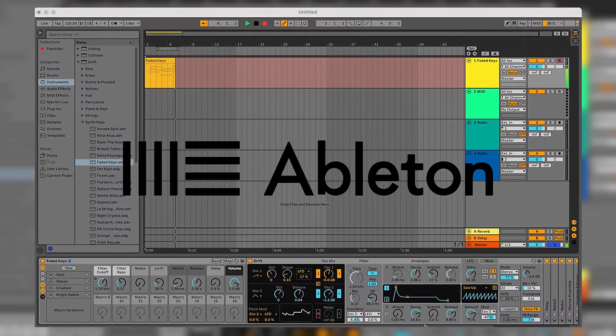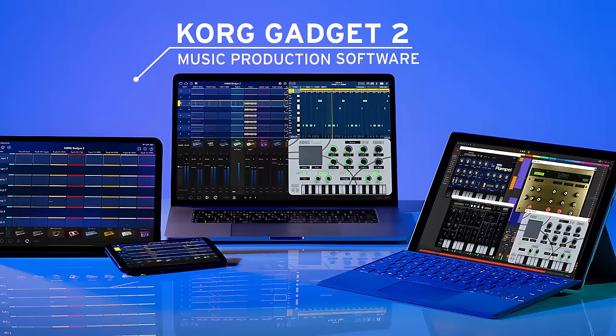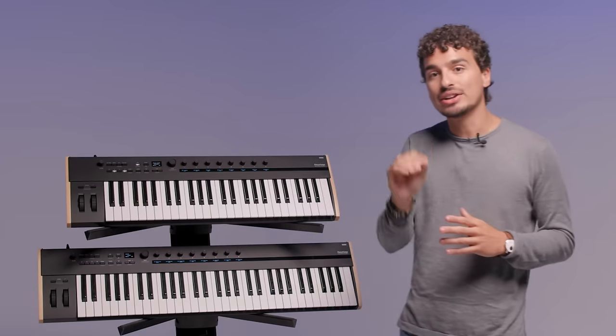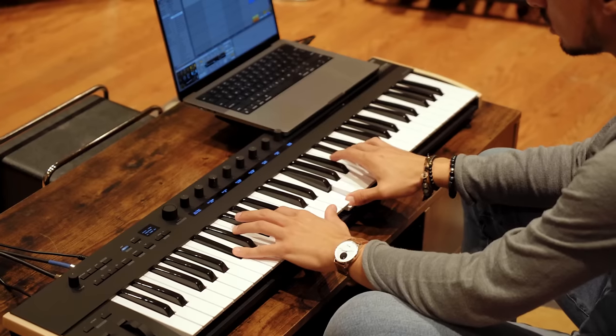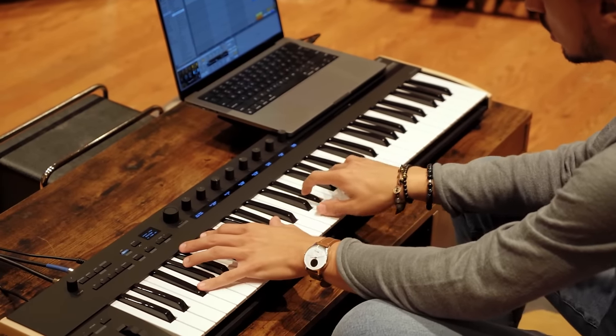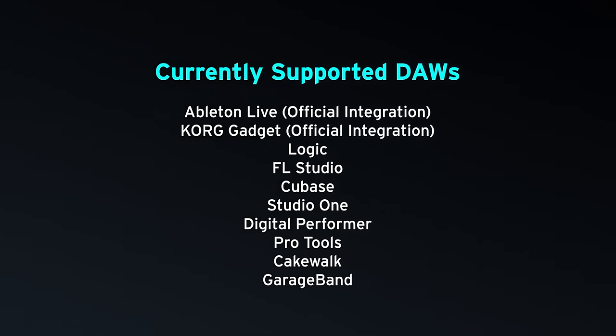KeyStage is also compatible with popular DAWs featuring official integration with Ableton Live and Korg Gadget. When you're connected with Ableton Live, KeyStage puts both transport and device controls right at your fingertips. Device control allows KeyStage to detect the device currently active in Live and then automatically maps the first eight parameters on the main panel. Here's a list of all the compatible and supported DAWs.